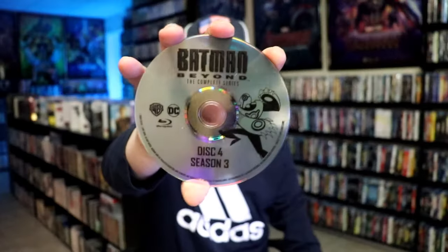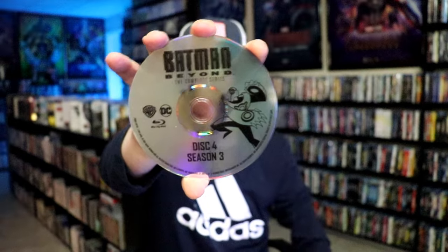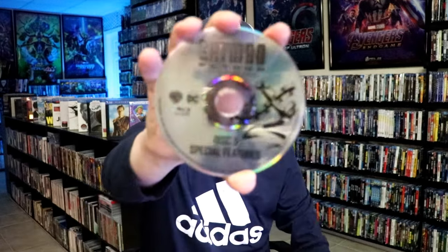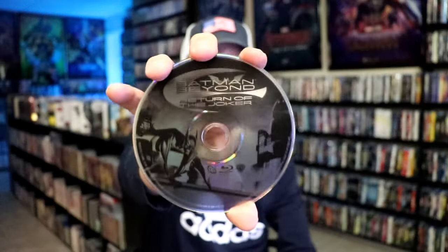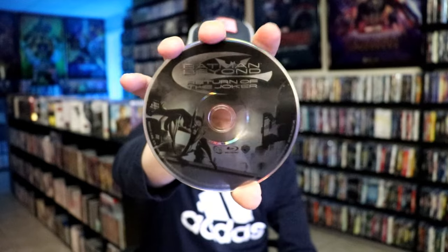And on the other side, we have disc four, season three with some disc art. And we have disc five, which is a special features disc with some disc art. Our last disc is Batman Beyond: Return of the Joker with some disc art. I wasn't sure that this was going to be included, and I'm very happy that it is — that's a great addition.